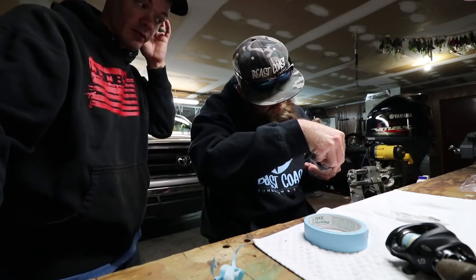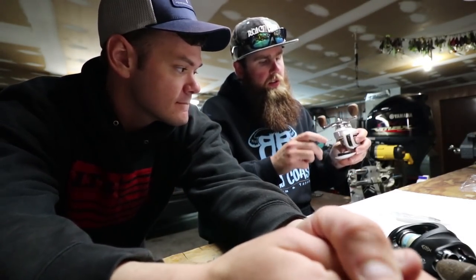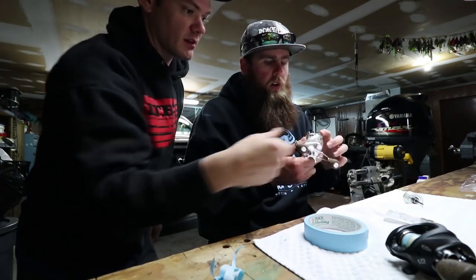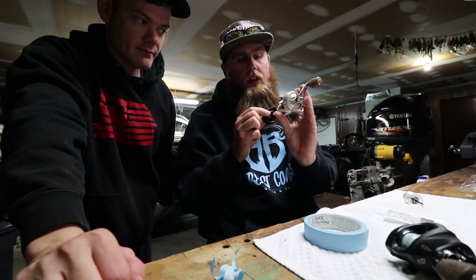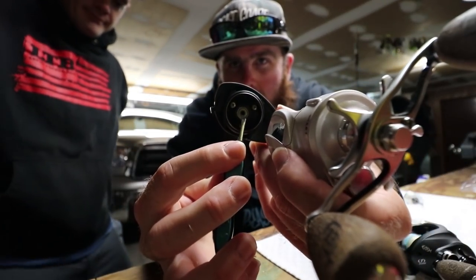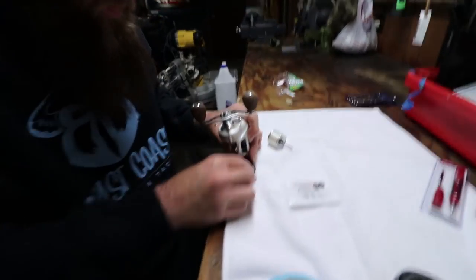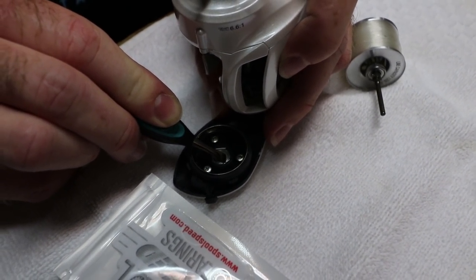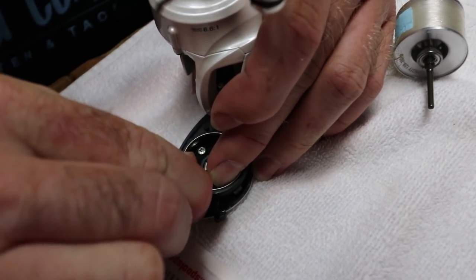Opening it up is actually really not that hard. There's one bearing on the side plate and one more on the spool — that's it. We got the two-pack which is fine; switching those two out and you're gonna see a noticeable difference right off the bat. On the side plate there's a little hexagonal retention spring. Use a little pair of tweezers — there's your bearing. Super easy.